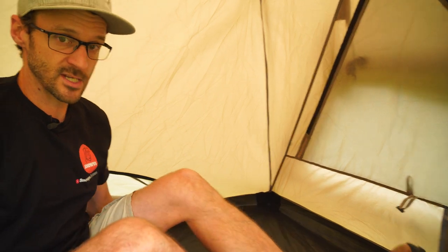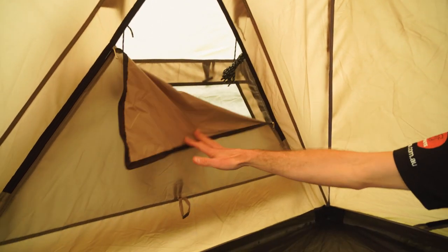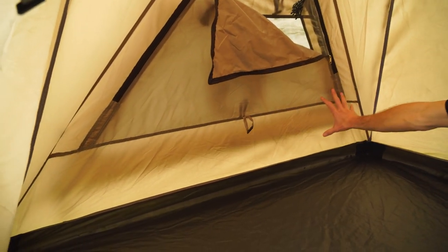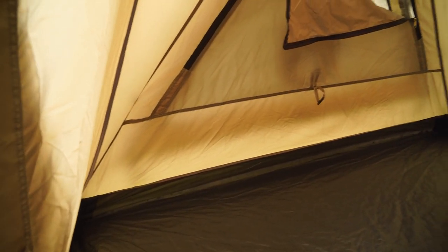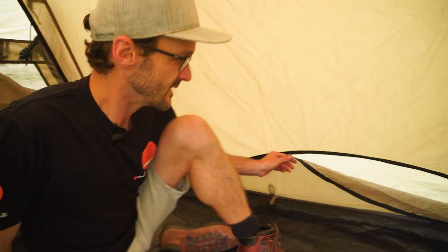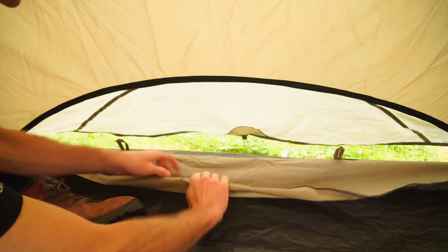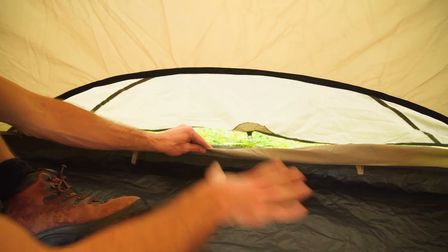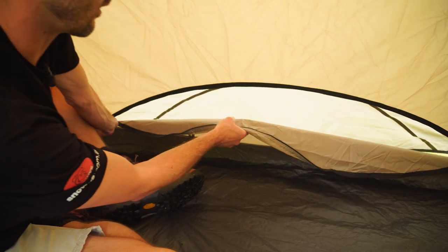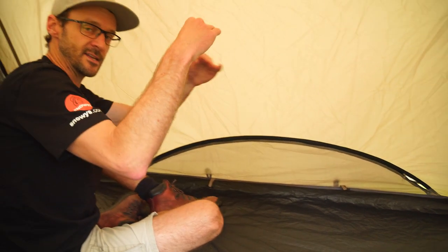The other side of the tent has much the same window with an internal privacy screen, though there are no mesh pockets underneath that one and no additional power access points. At the rear of the tent is the circle ventilation feature that corresponds to that little dome on the outside. We can open this up, roll it and secure it with toggles to allow ventilation low in the tent. Alternatively on a cold night, zip it up so you don't get too much breeze down low, and leave the vents open up high to allow warm air to escape and minimise condensation.